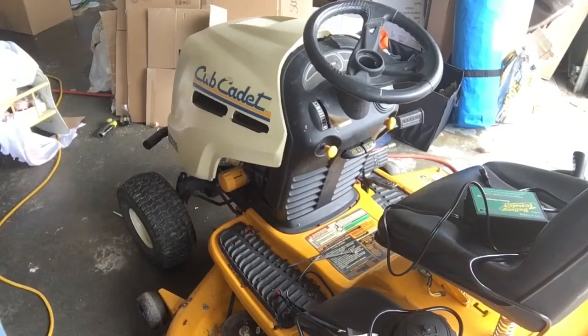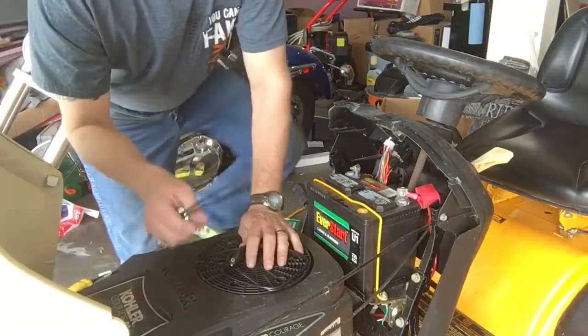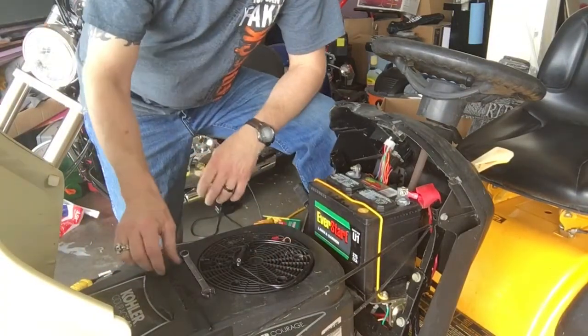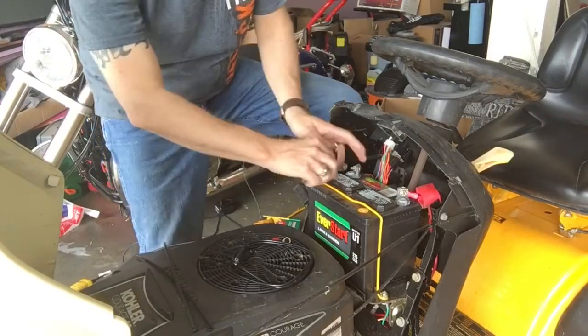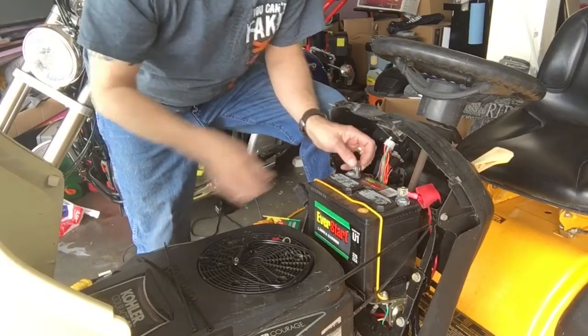Here's the lawnmower we're going to be putting this on — it's a Cub Cadet LT 1050, a little older one. Alright, I've got my wrench and my zip ties; we're going to take the battery connectors loose.